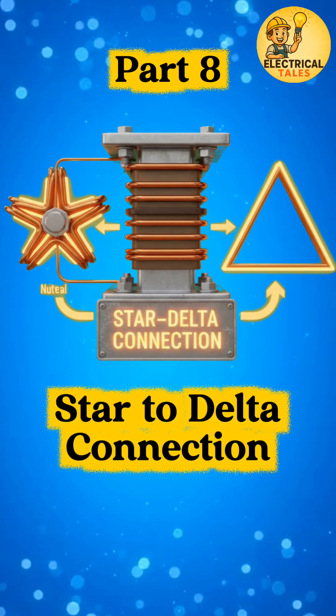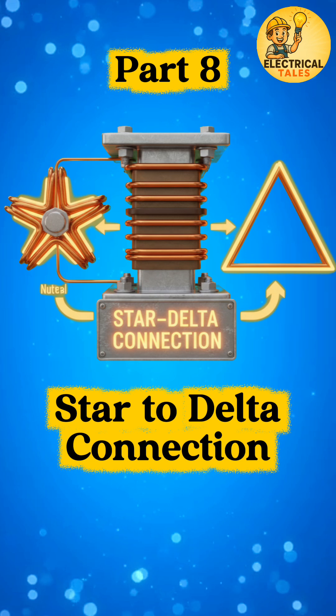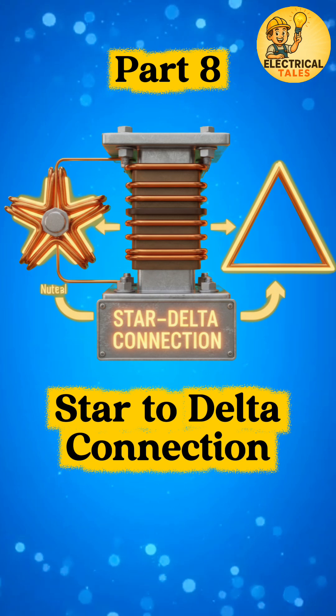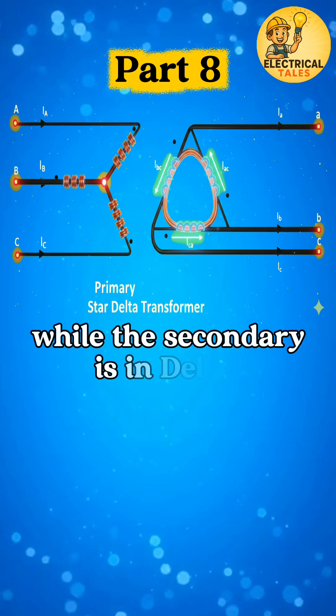After explaining the delta-to-delta type, let's now move to one of the most practical setups, the star-to-delta transformer connection. In this setup, the primary is connected in star while the secondary is in delta.